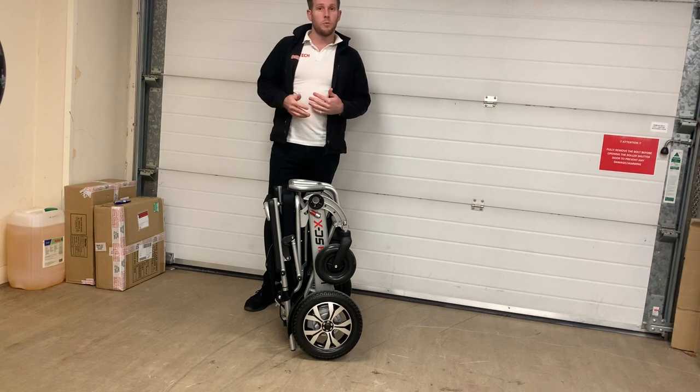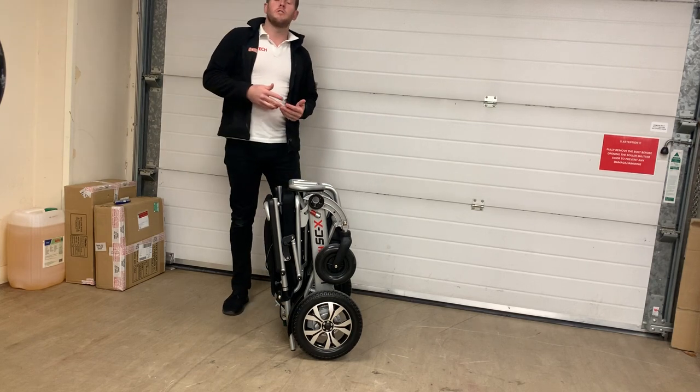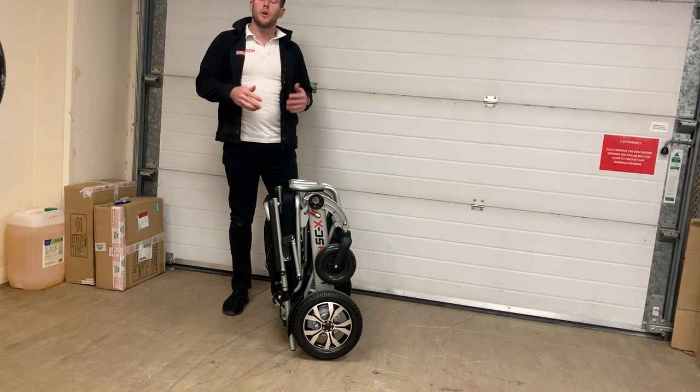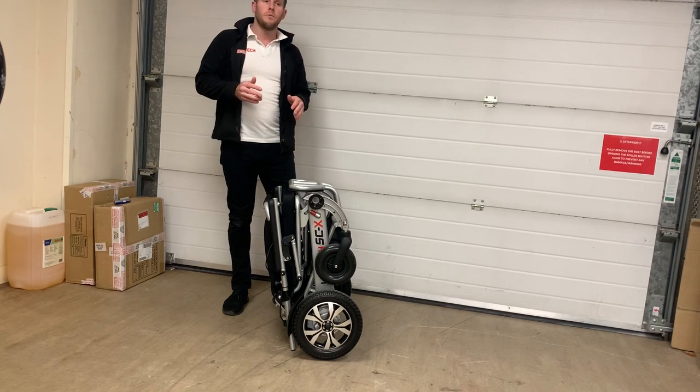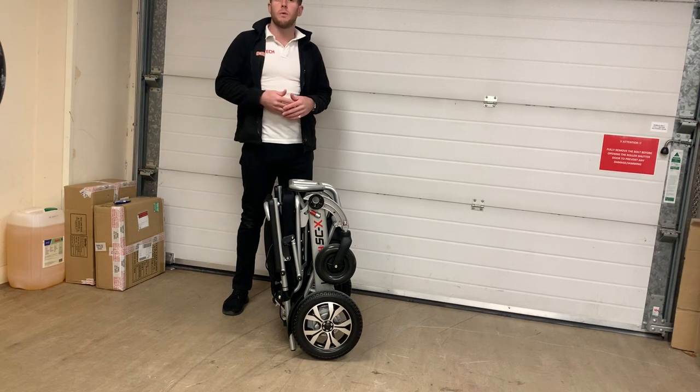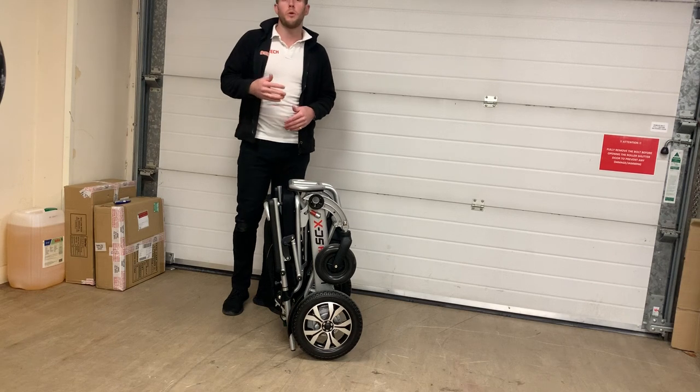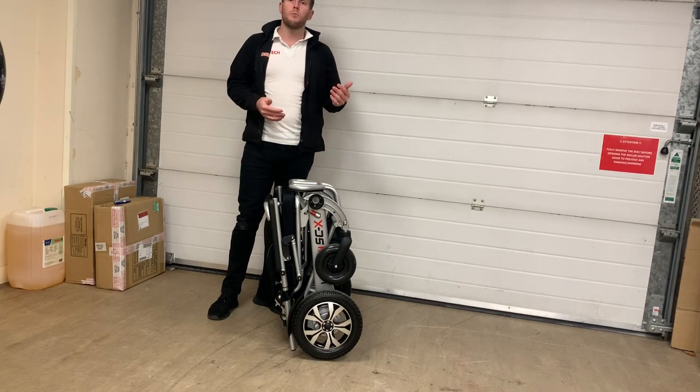The type of user this would be really good for is someone that either lives in the countryside — so they like their country walks, maybe have dogs, go on uneven wooded country paths, have kids or grandchildren playing in the park with them — or this would really suit the city type: people that are always coming up to kerbs, have cobbled streets.